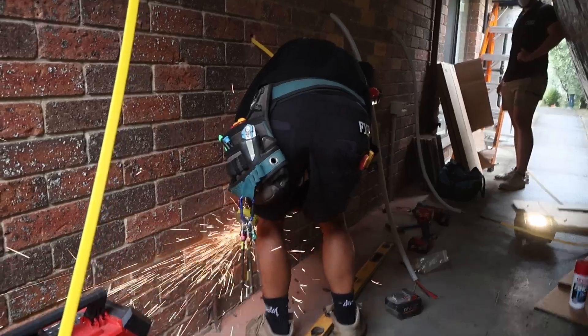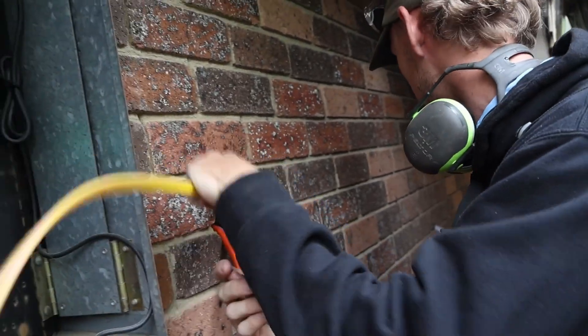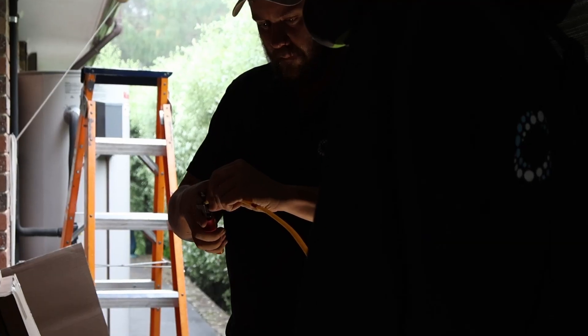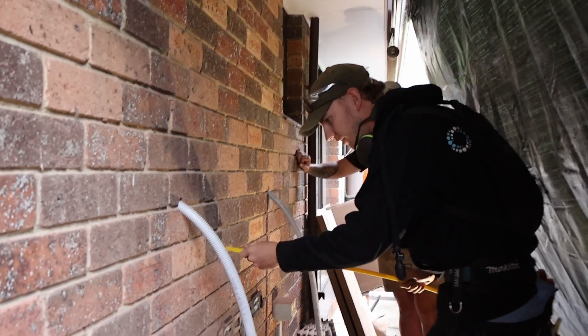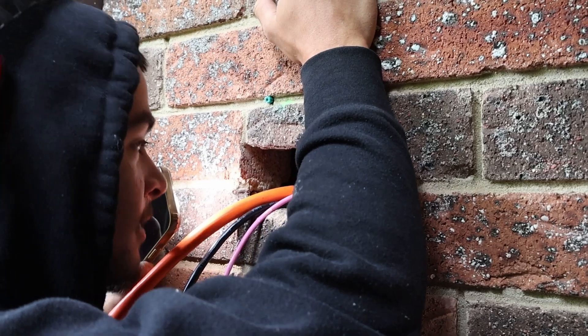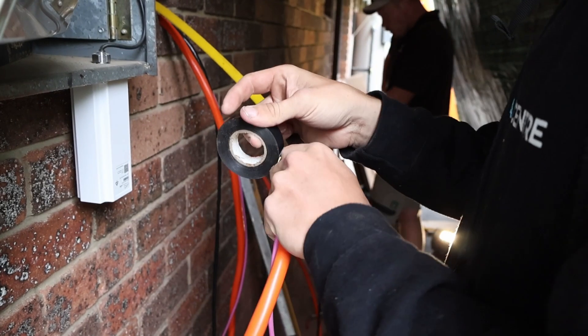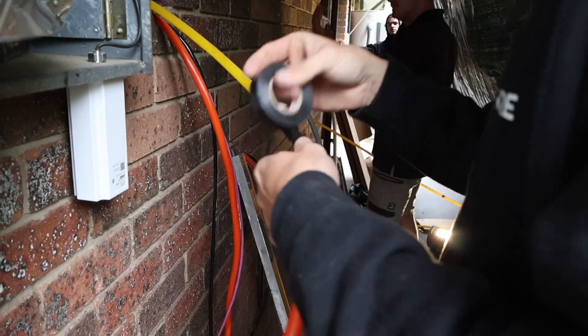Today the team are running the cables for the solar to the two Tesla Powerwall 3 batteries. This home is brick veneer, so for the neatest installation we're utilising rear entry from the switchboard and gateway to the Tesla batteries. The team are using yellowtongue to feed the cables inside the brick cavity.